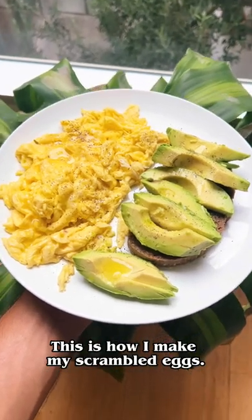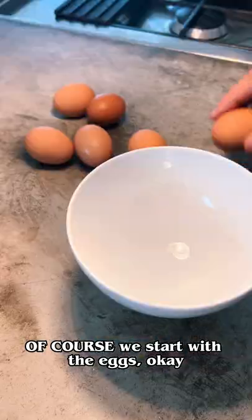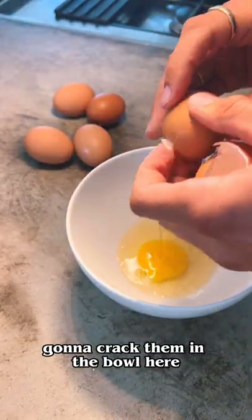This is how I make my scrambled eggs. I have this every morning. Of course we start with the eggs — we're going to crack them in the bowl here.